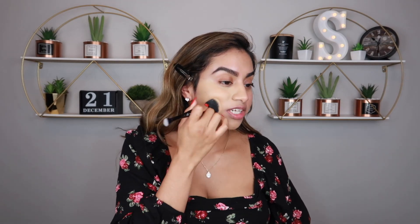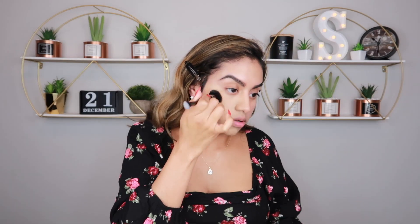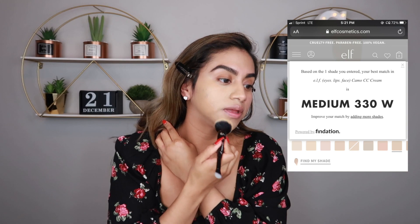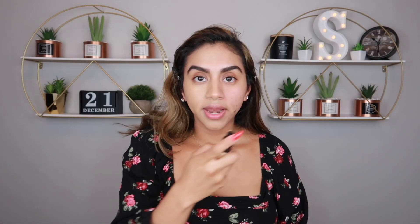I did use the Find My Shade tool because I've never shopped online for foundation — I'm normally really hard to match. I put in that I use the NYX Born to Glow Radiant Foundation in Caramel, and it told me my shade would be 330W, which is obviously not my shade. I kept leaning toward 355W because I felt like that was going to be my perfect shade. Now we're going to do this side — just putting one pump on.